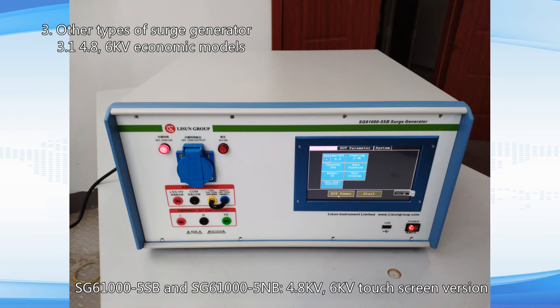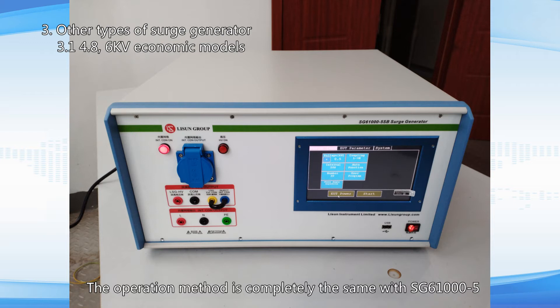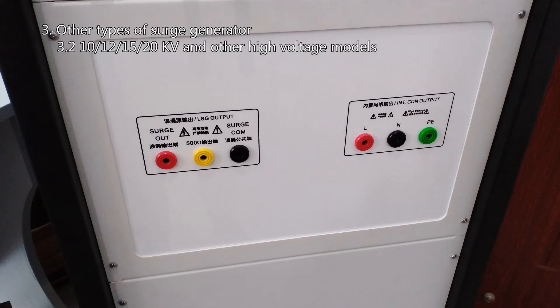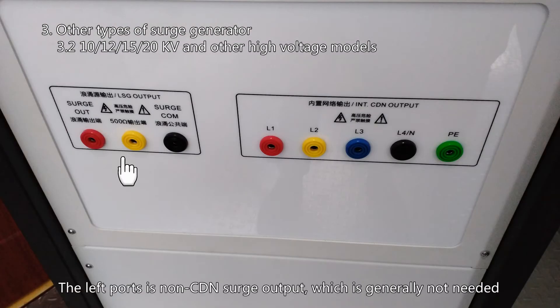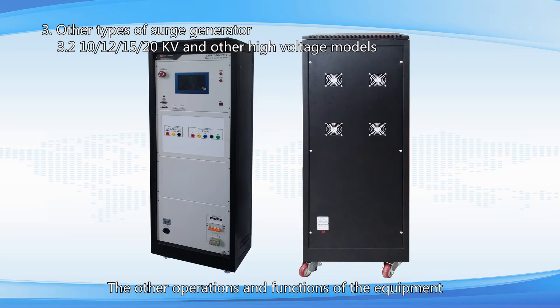The SG61005SB and SG61005NB have no oscilloscope interface, and the operation method is completely the same as SG61005. The SG61005H includes high voltage models at 10KV, 12KV, 15KV, 20KV, 30KV and so on. Depending on the object under test, the built-in CDN can be single phase or three phase. The left ports are non-CDN surge output, which is generally not needed. The safety earthing switch on the back needs to be always on. All other operations and functions are exactly the same as SG61005.